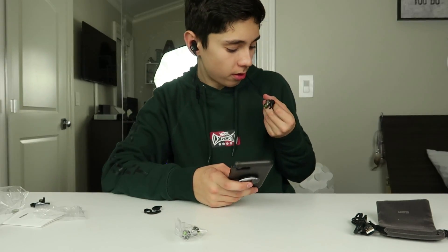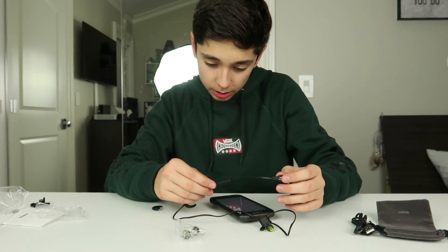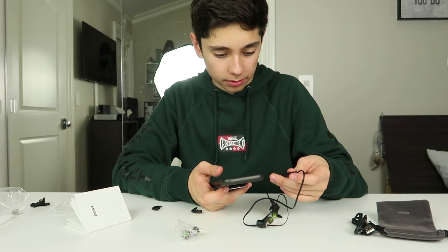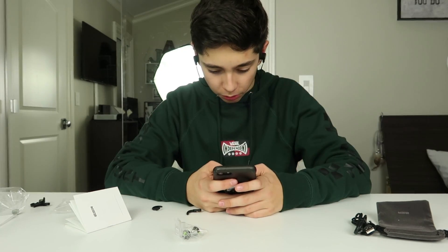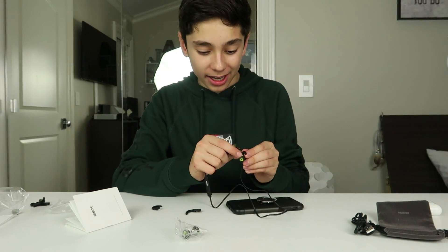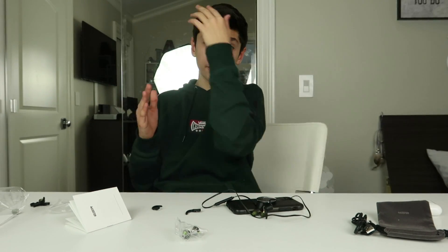I have my earbuds all set up and I just need to connect to my phone, which should hopefully be an easy process. It says to long press this button for four seconds. There we go — light turned on, flashing red and blue. ESR S1. Boom, connected. Let's put these on and see how they sound. Let's play Rockstar by 21 Savage and Post Malone. Low key, these might actually have better sound quality. I'm not telling a lie — they're incredible. I am mind blown.